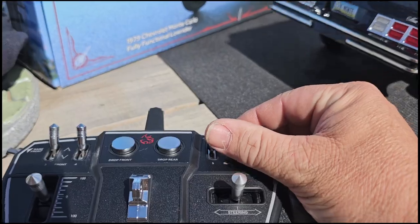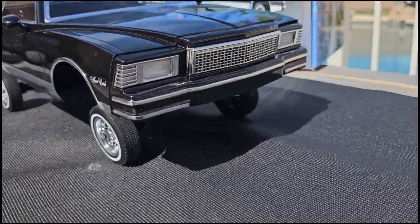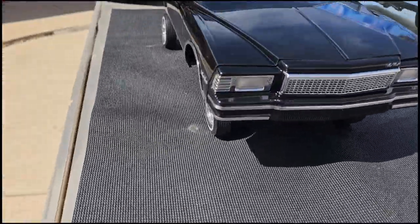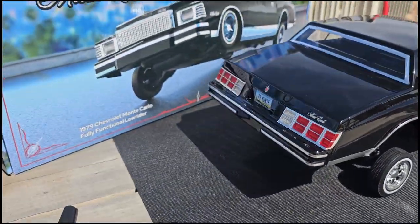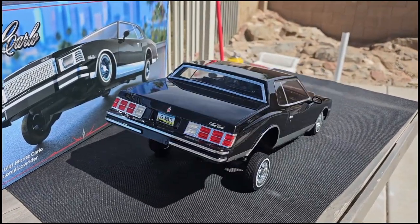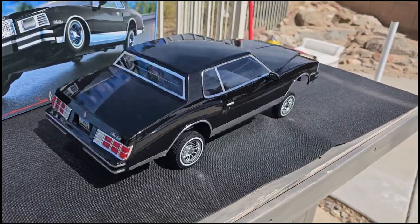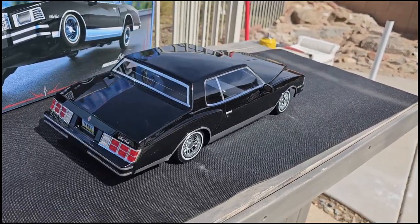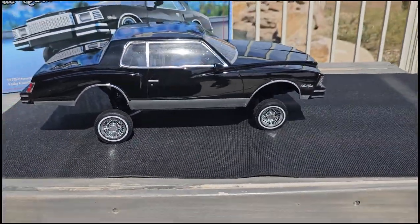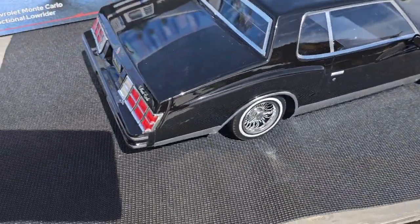Now if we go all four up — look at that, it's at crawler status! And now if we play with these two buttons in the front, we're rocking and waving. Both at the same time — there we go, there's some actuation on this bad boy.